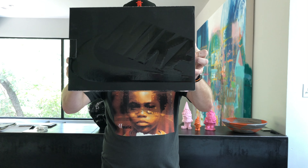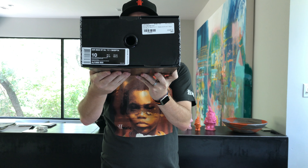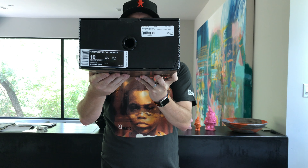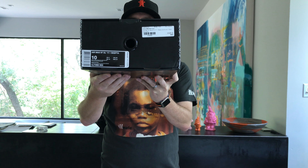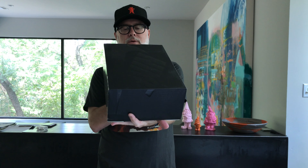Cool box, huh? Usually we don't see those type of boxes from Nike. It's a size 10. The model number is AJ1988-90 — it's the Air Max 97 Ultra 17.